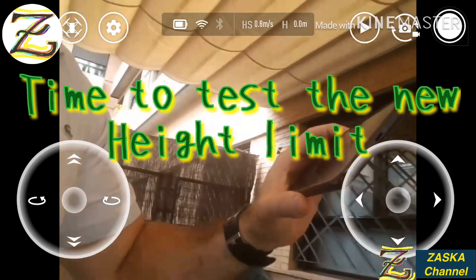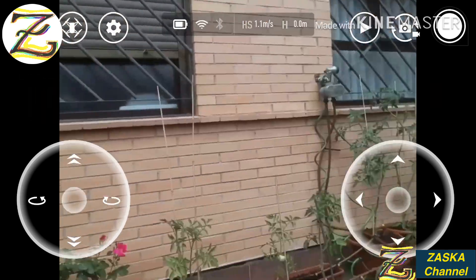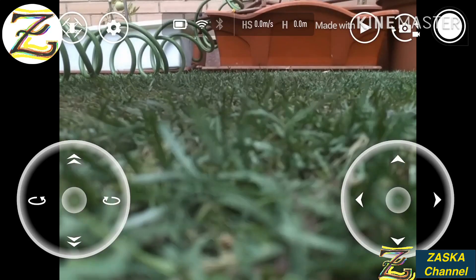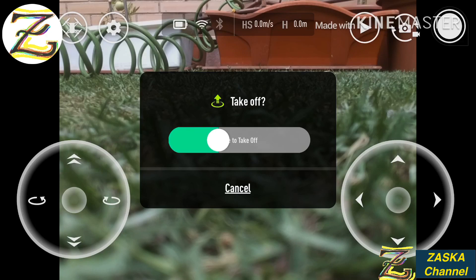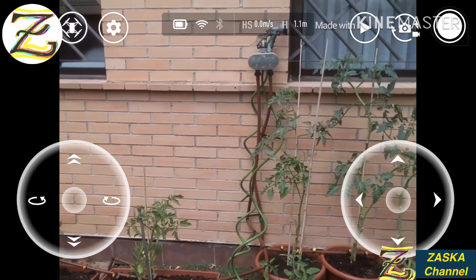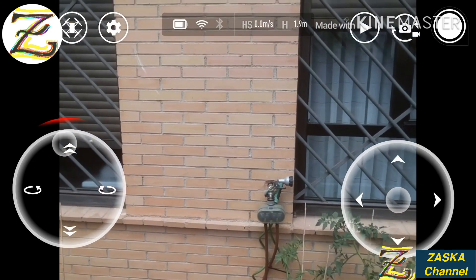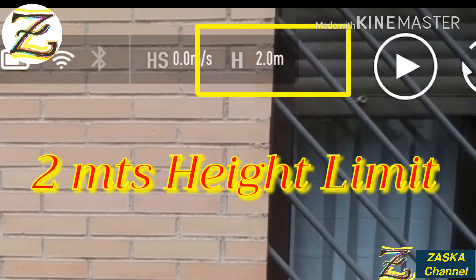Let's set it up here on the ground — you can see my tomato plants. Let's take off. Going up. So you can only go 2 meters. There you go — you cannot go higher than that.